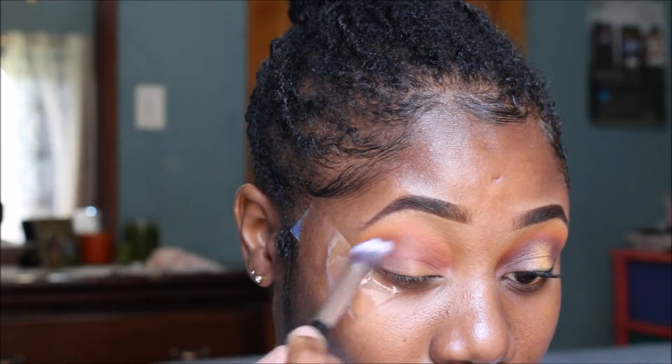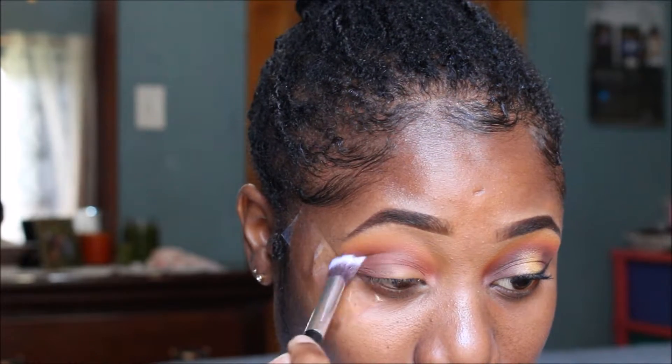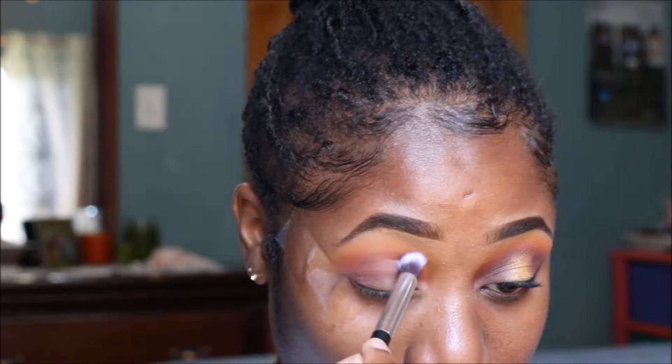Now I'm taking those two dark brown colors from the same palette and using those to blend into my crease to darken it up a little bit more.